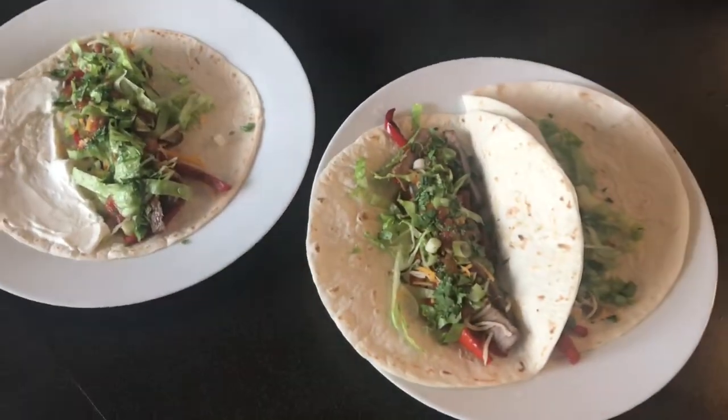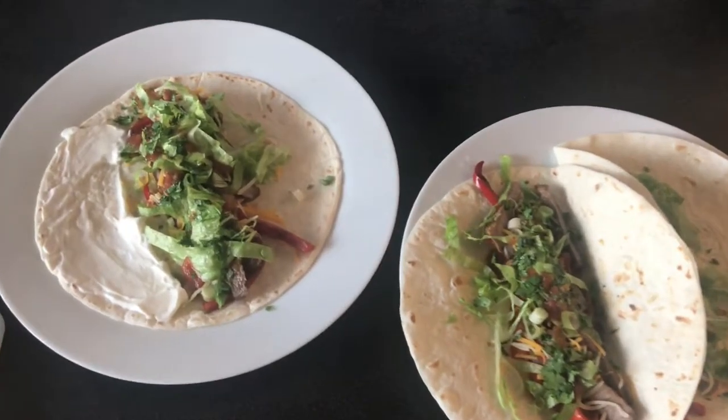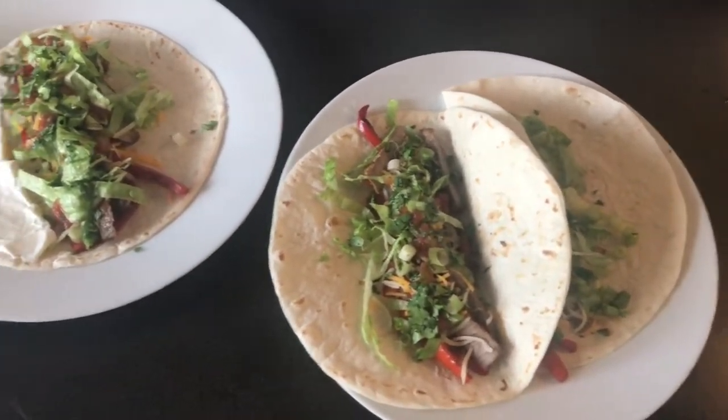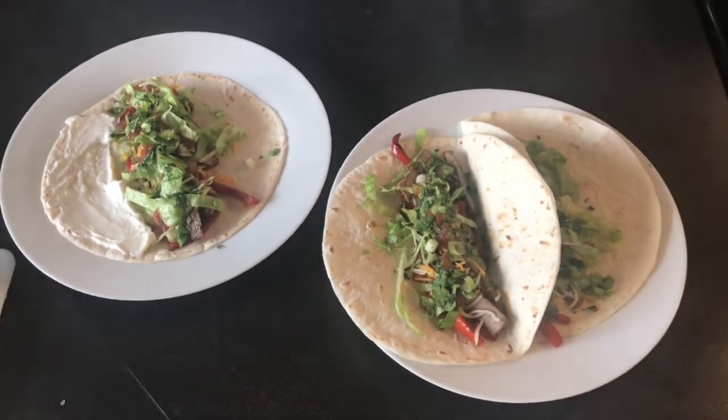All right guys, here are the finished fajitas. I went ahead and put cheese and lettuce on there, some sour cream on mine, some salsa on both of them, and then just a little squeeze of lime. So that's what we're having for dinner tonight. Thanks for joining me.